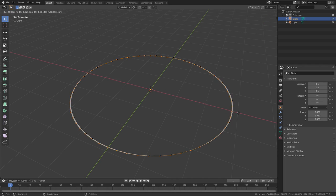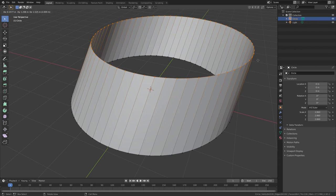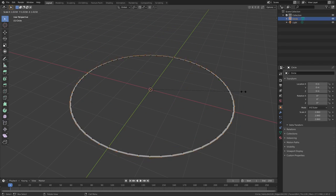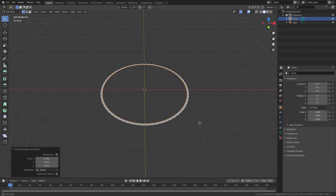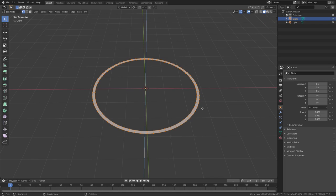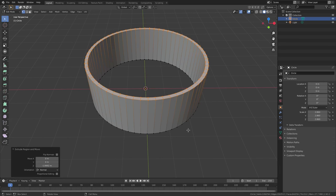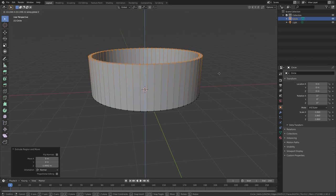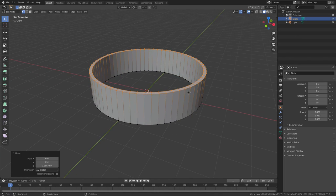Hit E to extrude our vertices, and before we do anything else hit S to scale these inwards a little bit — not too thick, not too thin. Now double-tap A to make sure everything is selected, then hit E to extrude this up. We have something that looks pretty good — maybe not quite that tall, something like that. Yeah, I think that's good.